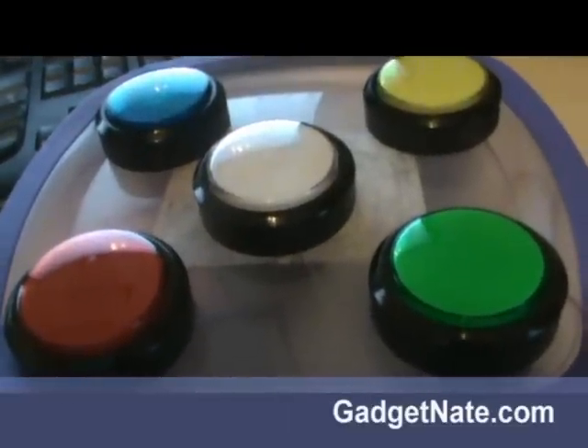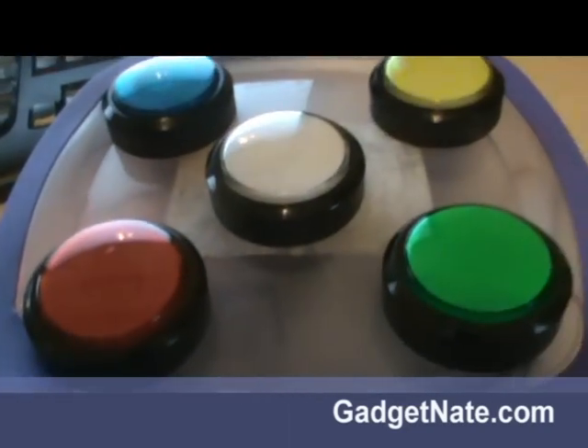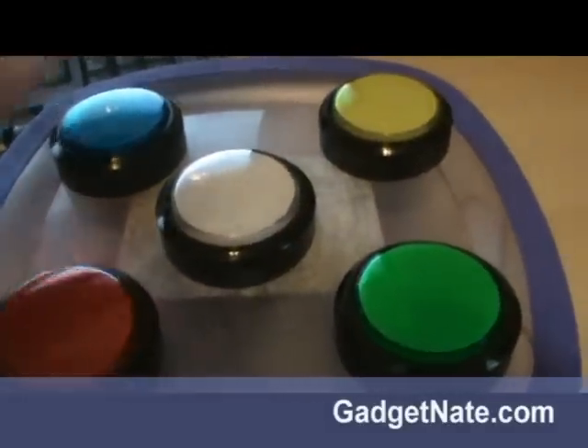Let me show you what you can do if you buy some arcade buttons and package it inside of a piece of Tupperware like this. I have made the center button reset the Arduino so that starts the program, and then you can play the follow me game like this.